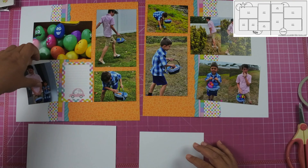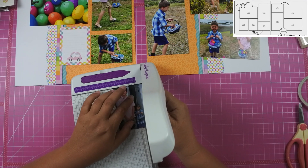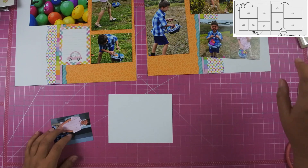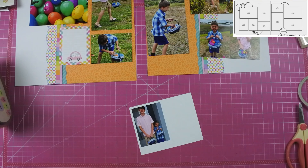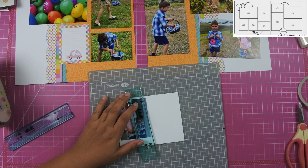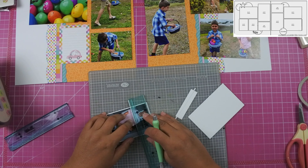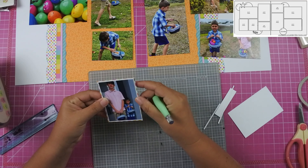Once I got all the photos laid out, I realized I wanted a little extra pop, so I ended up backing all of the photos on white cardstock. I cut down all the photos by a quarter of an inch so that the photos with the white mats are still four by six. If I'd had the thought process to do this before I printed them it would have been nicer, but it was a way to use up the white scrapbook paper I've been accumulating.